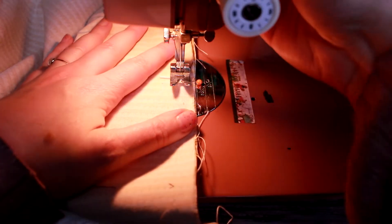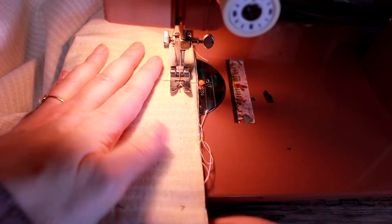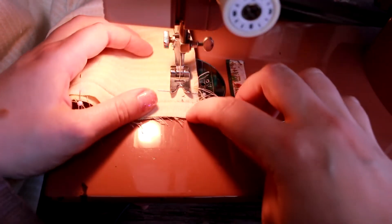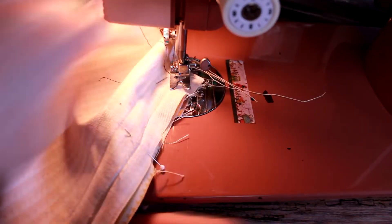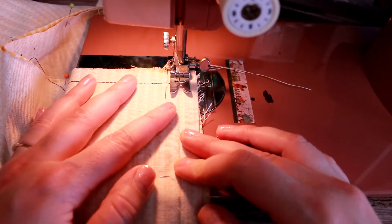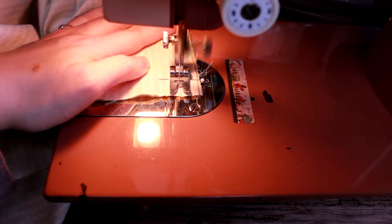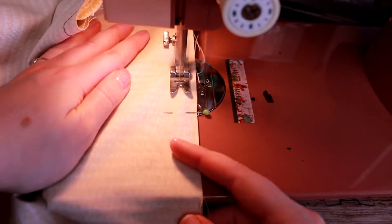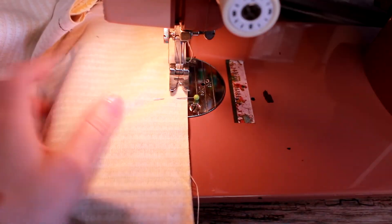Start stitching at one end of the gap using a half inch seam allowance, backstitch to lock your stitches, and then sew around the edges of the pillow. When you get to a corner, stop sewing about half an inch from the edge. Make sure the needle is in the down position, lift the foot, and pivot the fabric. Stitch to the next corner and repeat this pivoting action until you reach the other marked edge of your gap. Backstitch again. Here's a close-up of that gap with the backstitching at each end.